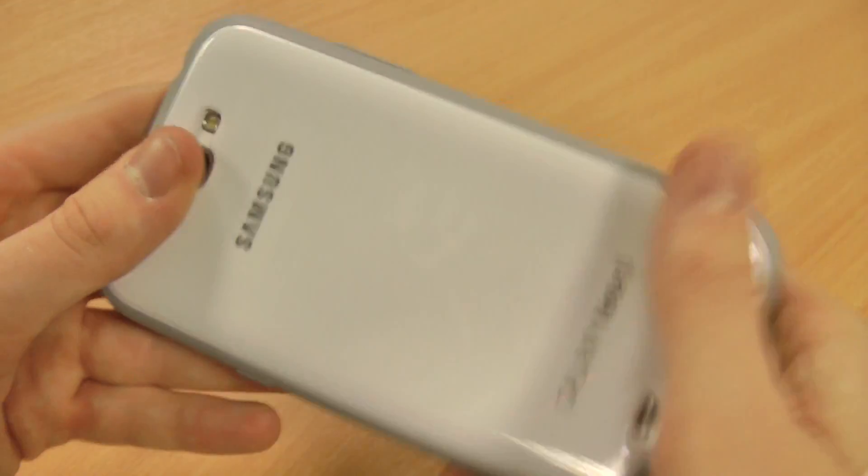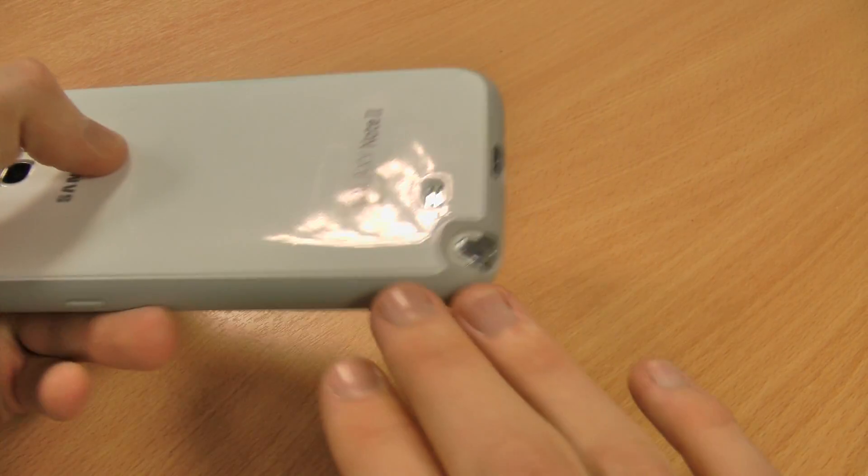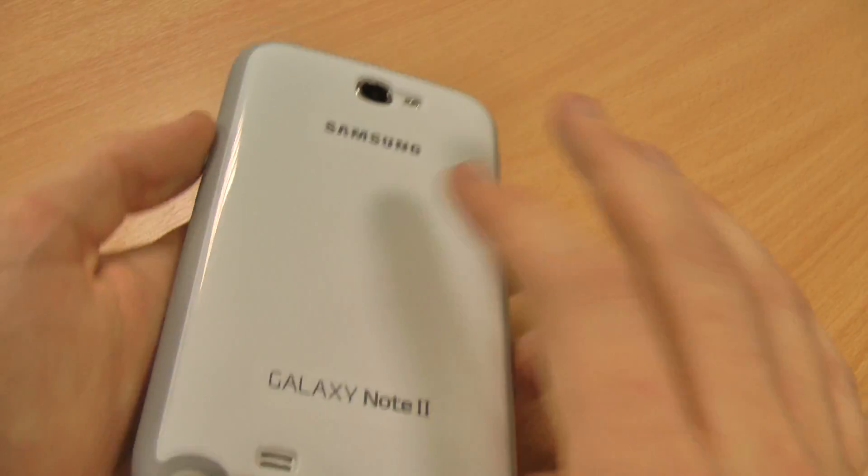What you'll notice is that from the front and from the back it sort of looks like you've just got a bumper case on. Obviously bumper cases just protect the edges, but this has all-over rear protection.